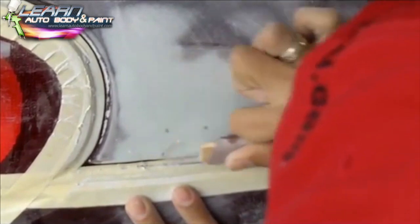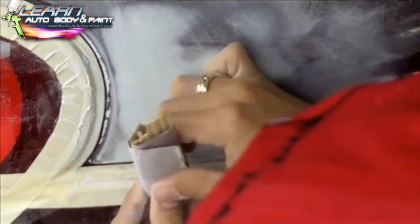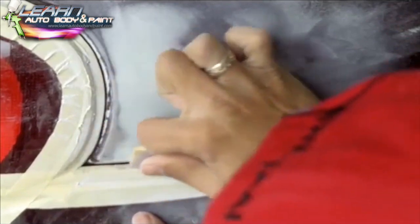For bumper seams like this, you want to get underneath the panel a little bit — this is a great way to get to it. If you're worried about scratching the bumper, just loosen it up and drop it down a little; that's all you need to do.